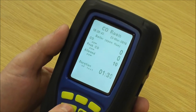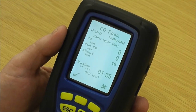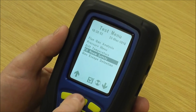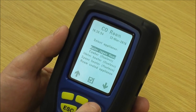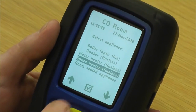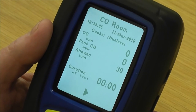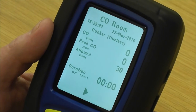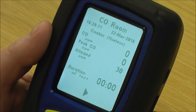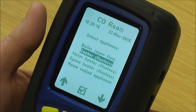Pressing escape asks me are you sure you want to quit the test — I say yes. Going back into CO room safety and picking another appliance, the same thing applies. If I pick cooker, the allowance changes — you can see that's 30 ppm over the set duration. When you do the print out it titles it to whatever appliance you've picked, so the analyzer basically does the job and at the end tells you whether it's passed or failed.